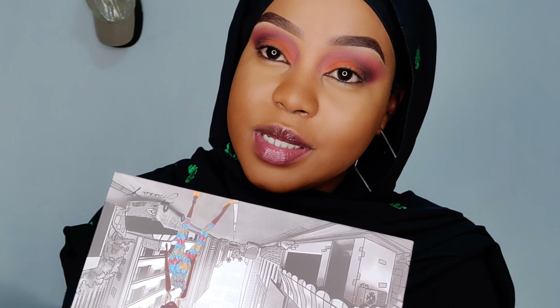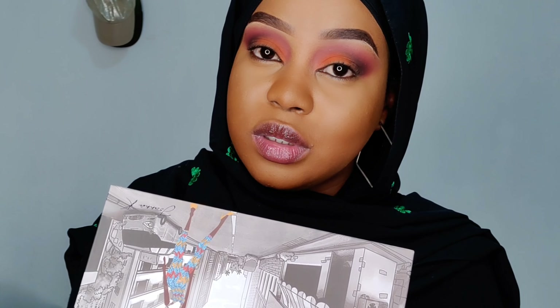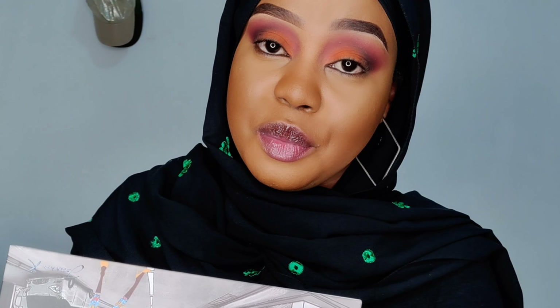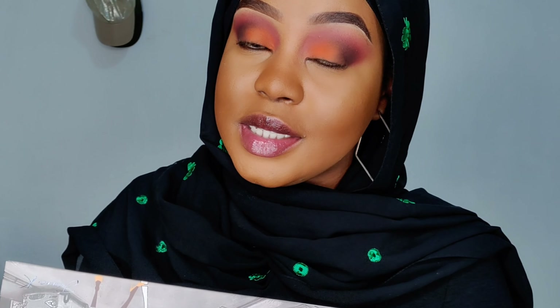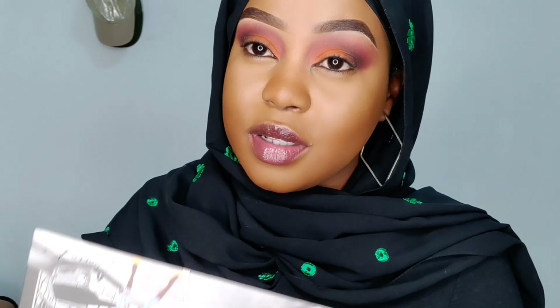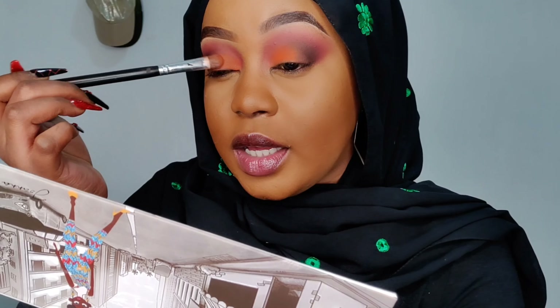Before I got interrupted — I cannot believe I forgot to put my phone on airplane mode while filming, it's crazy. Anyway guys, if you want to book an appointment with me to do your makeup, kindly DM me on Instagram — I'll leave my details down below. You can also email me and I'll have a glam session with you. I'm based in Nairobi, sometimes I travel — I'm looking forward to seeing new bookings.